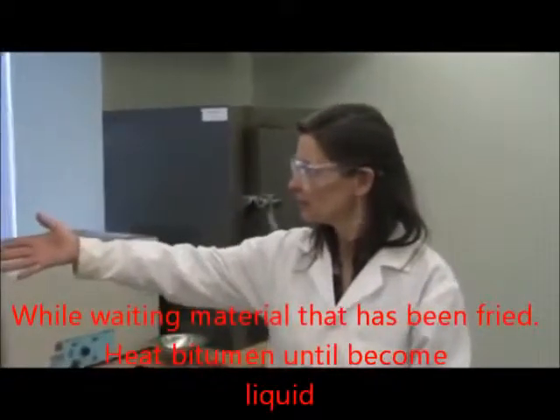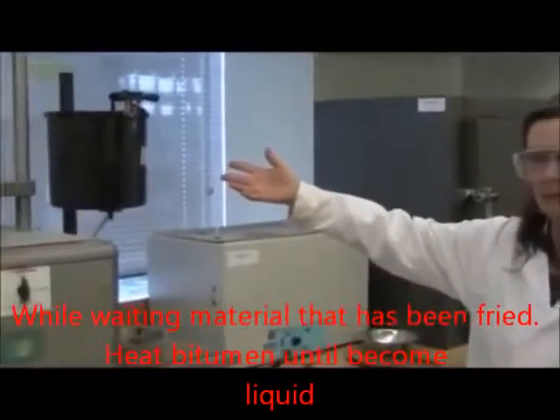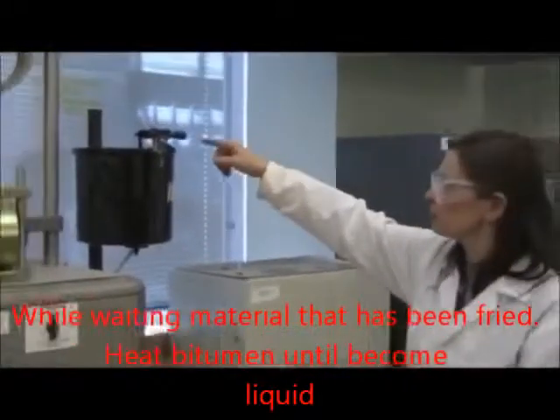We'll be working with our asphalt kettle here — this is where the hot binder is. You can check the temperature on the thermometer here.